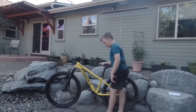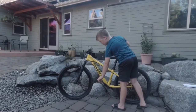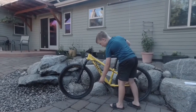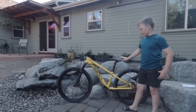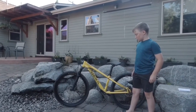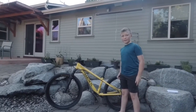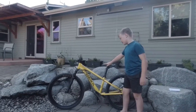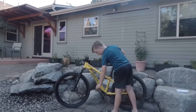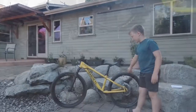Next thing is pedals. I have SDG pedals. They didn't come with the bike — we added them on after and they're really nice. They're not super pokey but they're really grippy, and with biking shoes they're like perfect. SDG pedals are really nice and you can totally check them out.